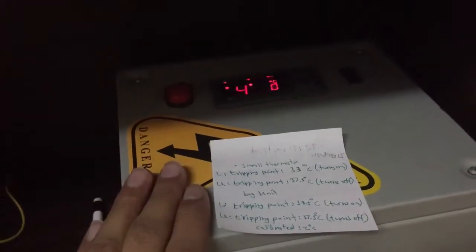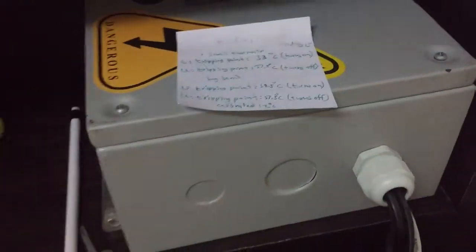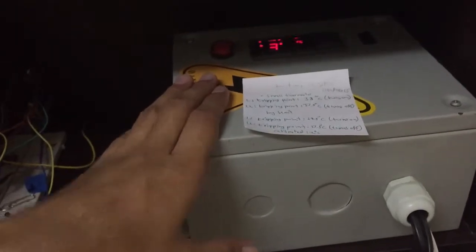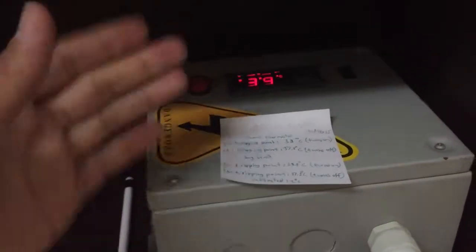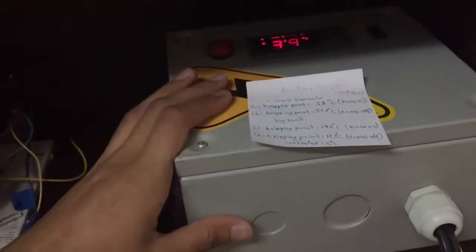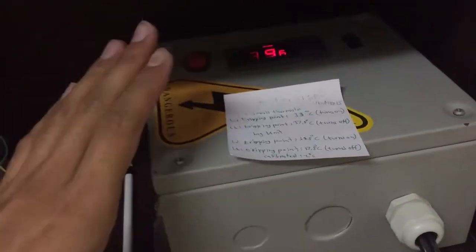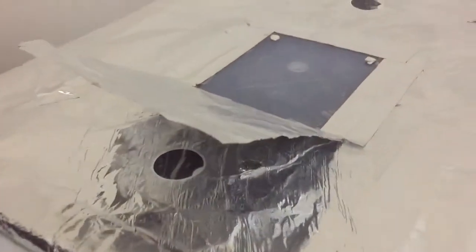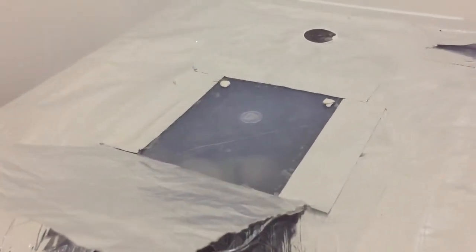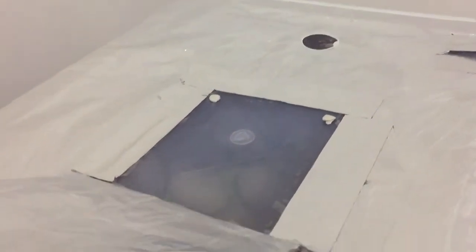There is a slight problem with this unit — that's why I have another water heater thermostat on the other side. Sometimes with this control unit, the temperature rises too much and doesn't trip, going up to about 50 degrees Celsius. This happened about 10 times last year. So the backup thermostat will trip the bulb in that case and then turn it back on. That thermostat trips the incubator at about 39 degrees Celsius.